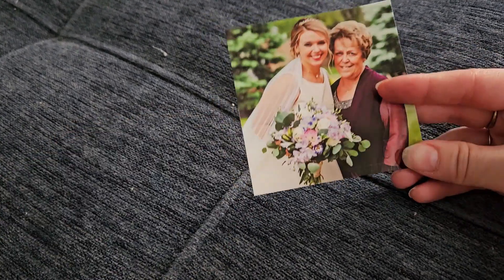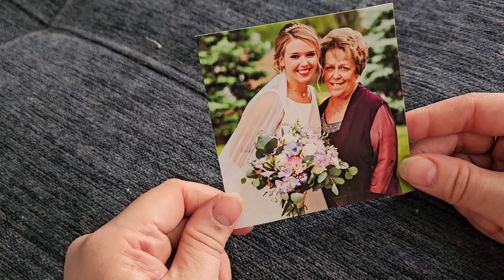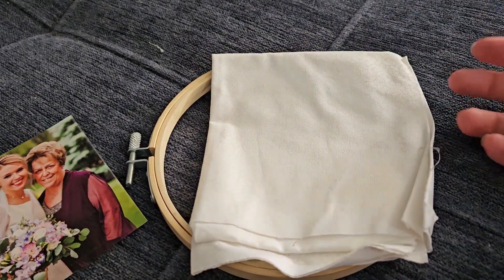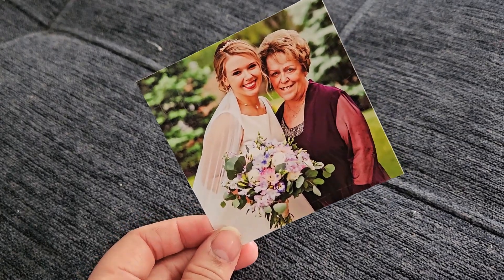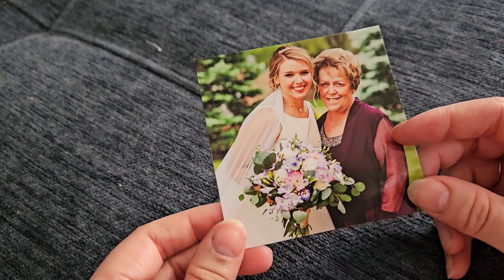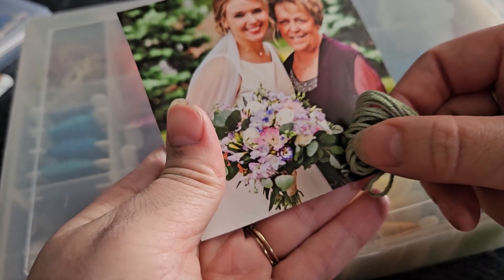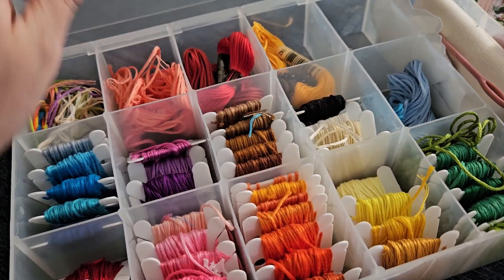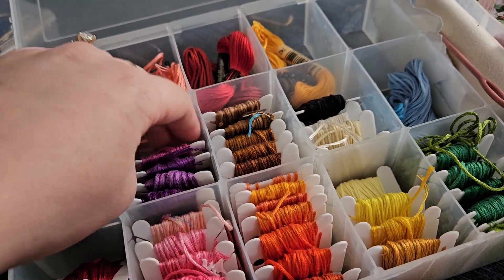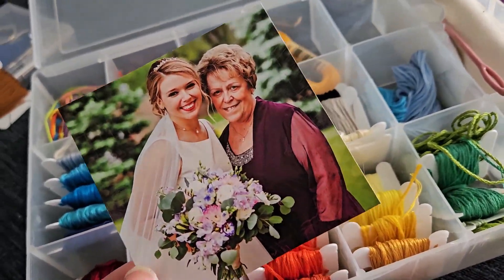I'm going to try to embroider a good chunk of the bouquet here, and then depending on how long this takes I might do a part two where I actually create a photo frame out of embroidery as well. To get started, I'm first going to select my thread colors. I've been dying to use this green — I think I finally have the chance for some of those lighter eucalyptus colors. I have all my yarns organized by color. I have a whole lot of dark purples and not a lot of light purples.